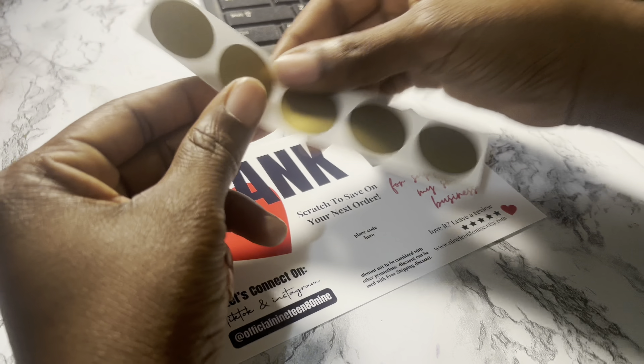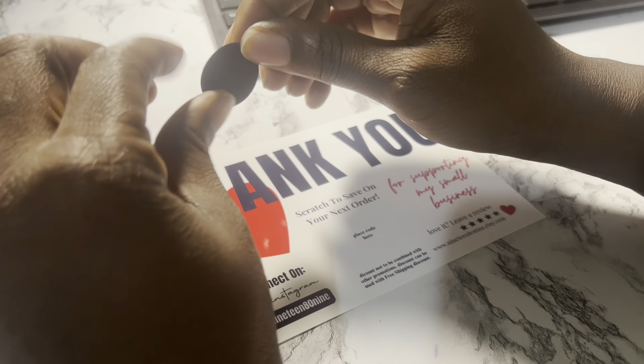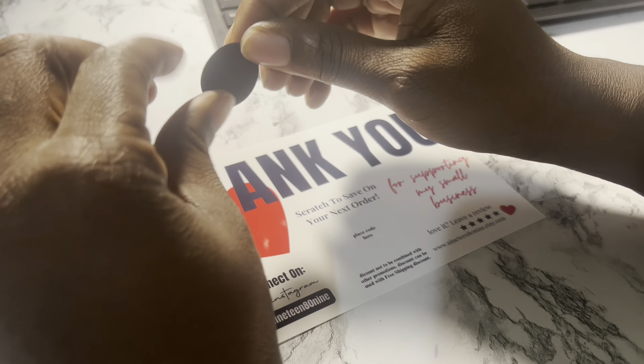The Epson semi-gloss photo paper comes a hundred in the pack. I'm also using one inch scratch off stickers from Amazon — they come a hundred in the pack, and they also have other options where you can get maybe 250 or more.